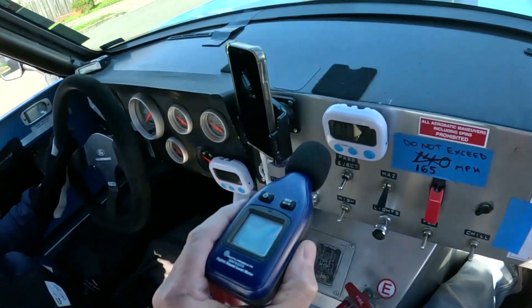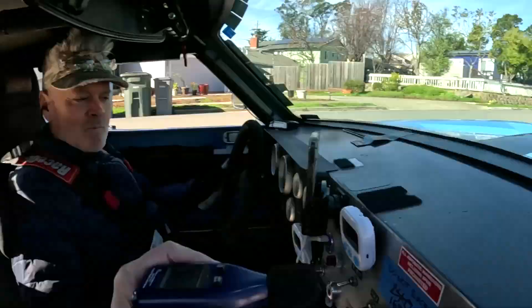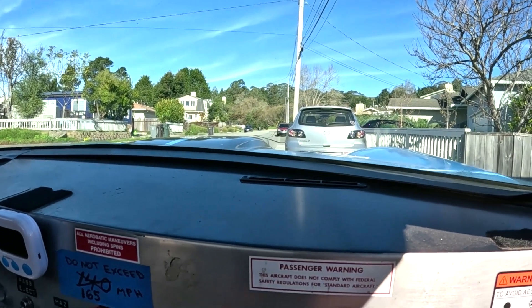I'm strapped in, Dave's strapped in to this rocket. As you can see, I've got earplugs because you need them for this thing. I'm going to hold the meter right about like that, so it's in the exact same spot on all cars - makes it scientific. We're going to do this in the DBA format. We're going to do DBA and see what we get. Let's go, fire it up.